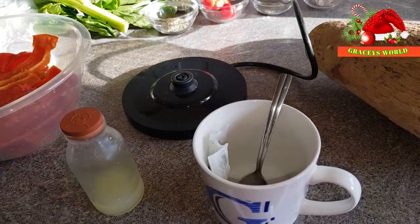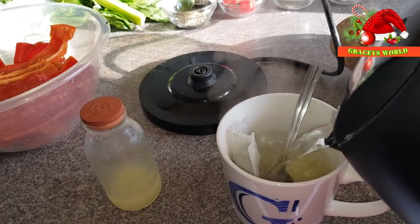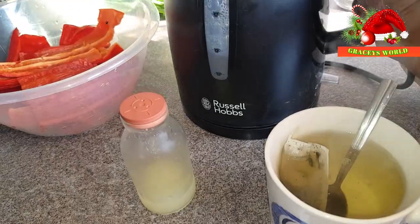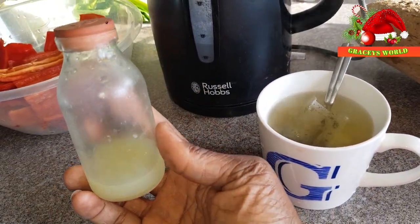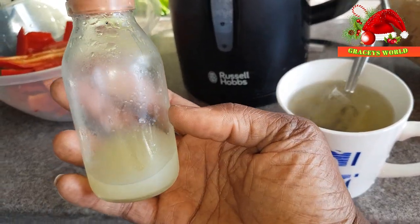Guys, I'm getting famished with this teaching to cook, so I'm just going to make myself a green tea. It's quite healthy and I've also got my freshly squeezed lemon in a bottle which I will be adding to it as well.